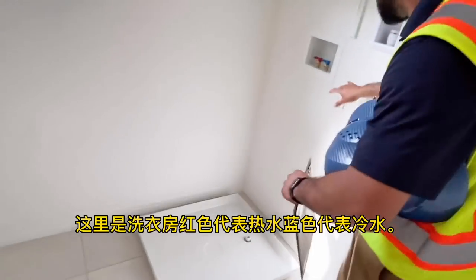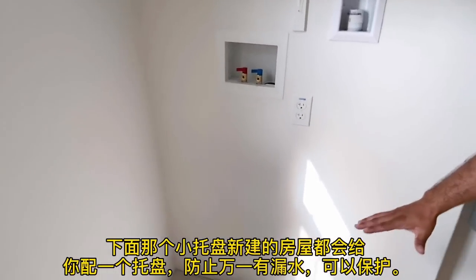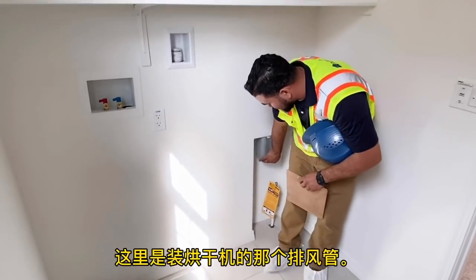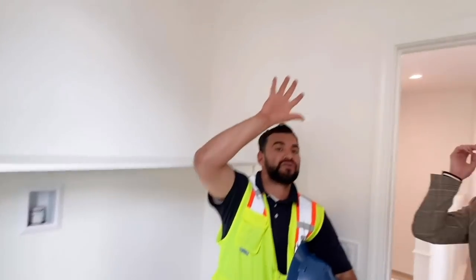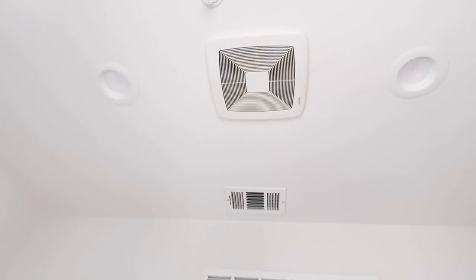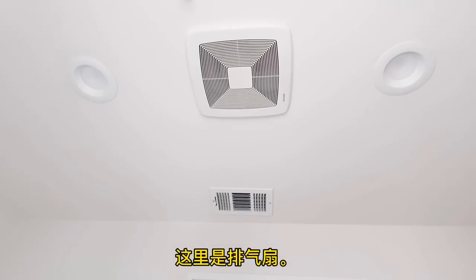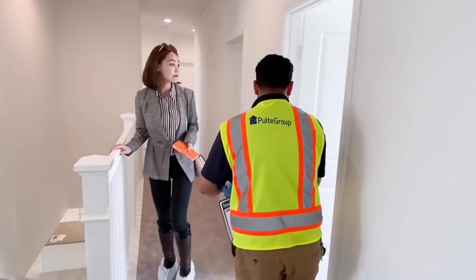To the right, here you'll have the laundry room. You'll have your honey comb vent, a pan for your washer, your dryer vent, and your gas line up here. Right above you'll have your exhaust fan — we have the exterior vent outside. And right above that, you'll have a fire sprinkler.